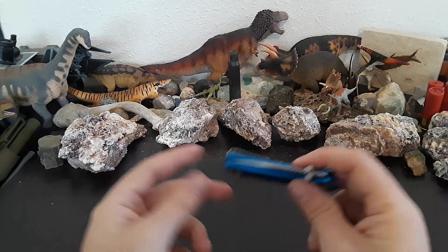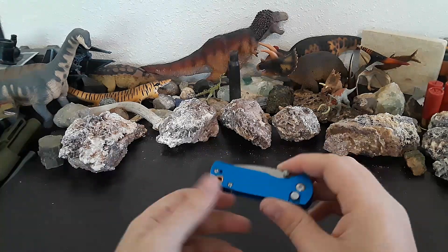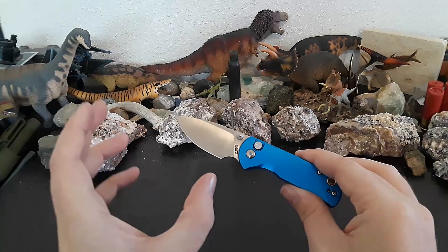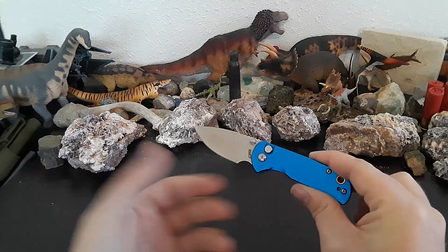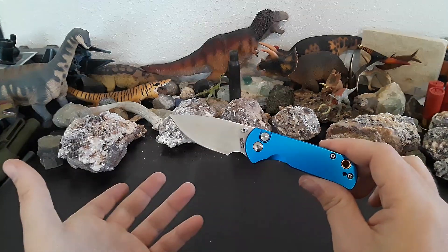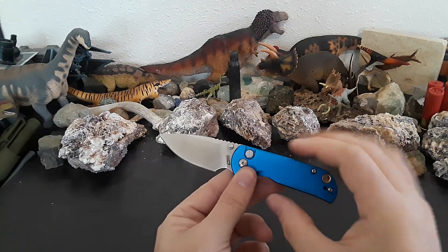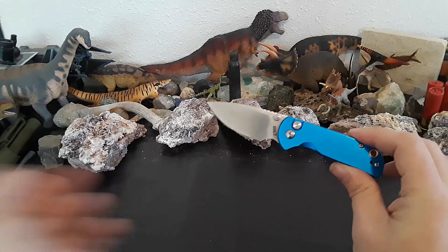Let's go ahead and get into some of my negatives. The biggest negative is just the size. This is going to be a knife that's not great for people with big hands or people that might have dexterity issues, because it's a little bit hard to manipulate. This might be a great choice if you need to carry a knife under three inches for legal reasons. For me, this was always a fifth pocket carry backup knife — I wouldn't carry this as my primary. For people with big hands or dexterity issues, this is probably not going to be a great choice.